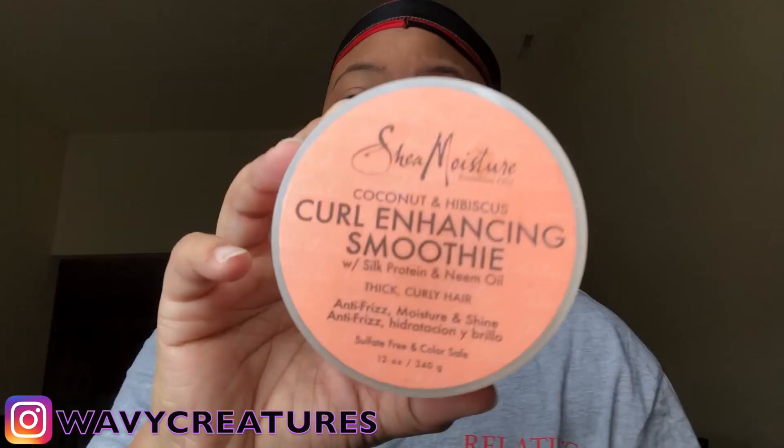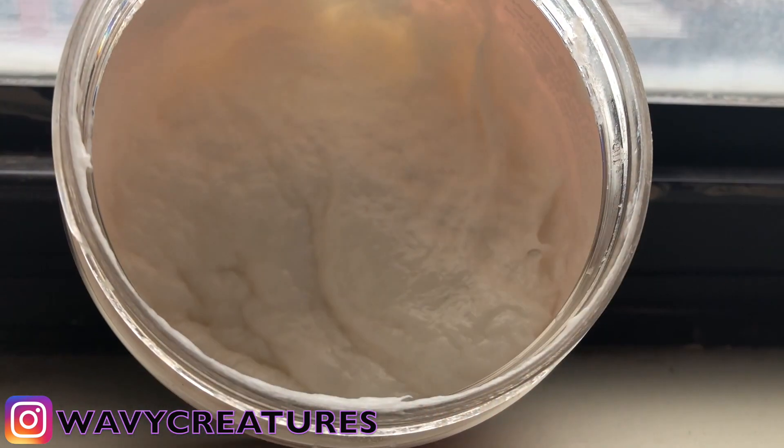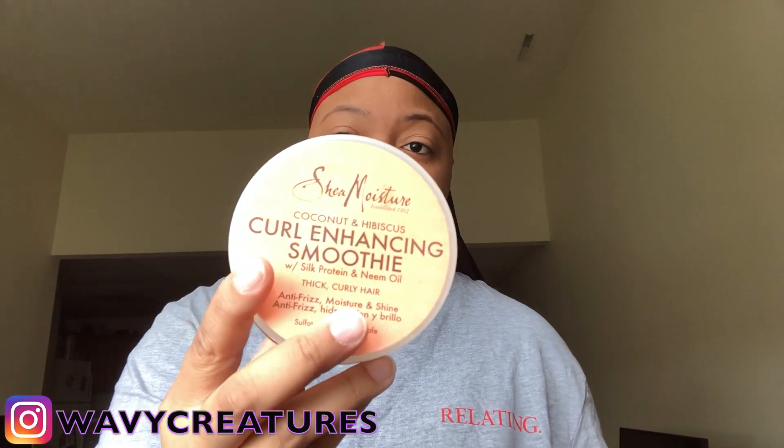The next two things you've got to use every other day. First, you need something that's going to keep your hair moisturized, which is why I used to use Curling Hands Smoothie. You need to put this on your hair — what it's going to do is keep your hair moisturized, and if your hair is moisturized, it's going to make the waves come faster. Use this anytime your hair is dry during the day.